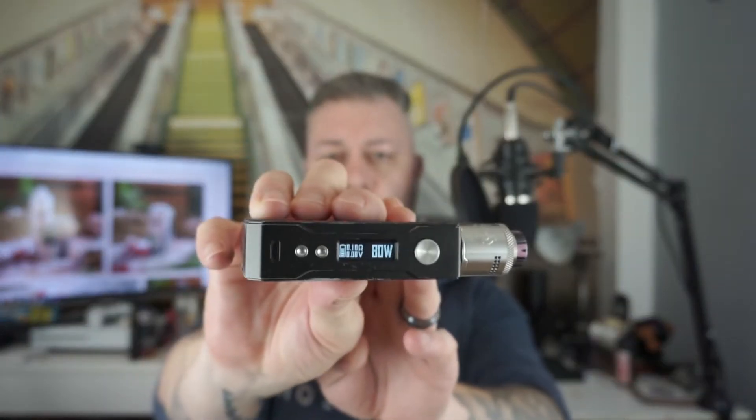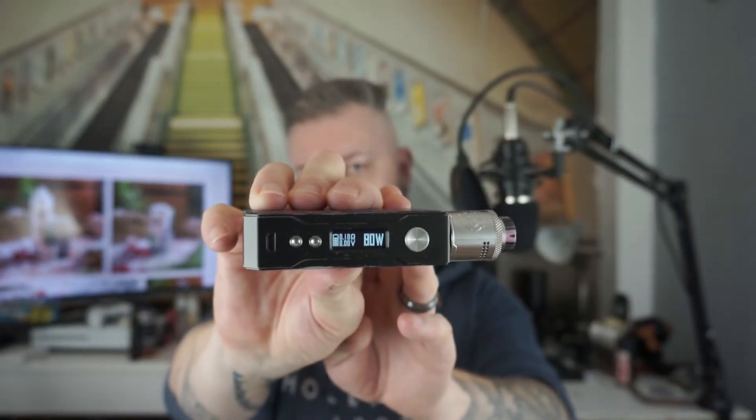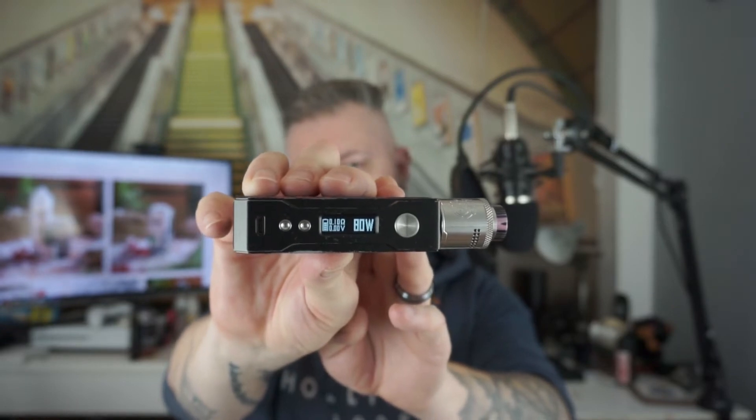So this one I'm using the Drop Dead, at a 0.10 ohm coil running at 80 watts. It smells lovely.